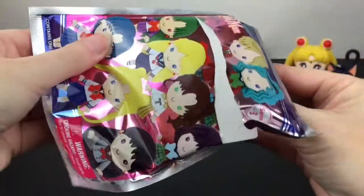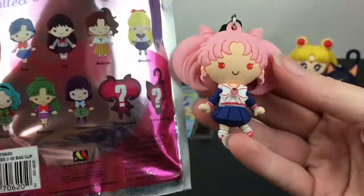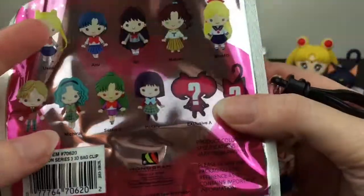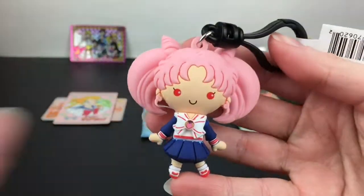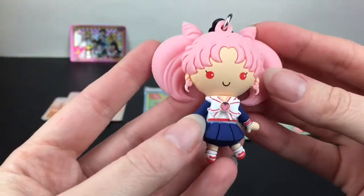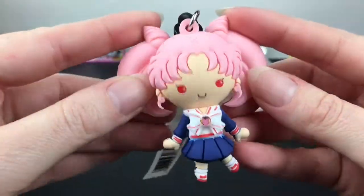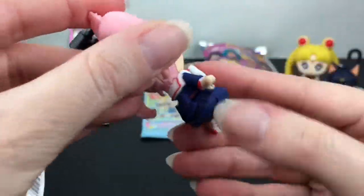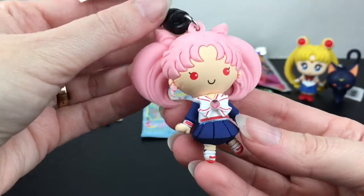Inside — we have somebody pink! We have cute little Chibiusa, or Rini as I knew her, exclusive A. Look at her little uniform — wow, that looks extra fancy with the 3D hair and the little 3D bow both in front and in back. That is adorable!